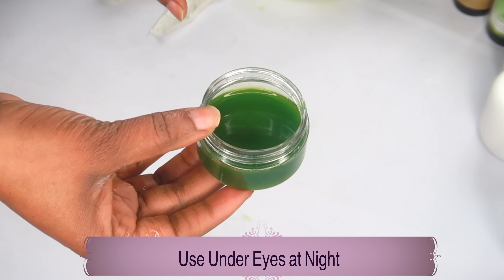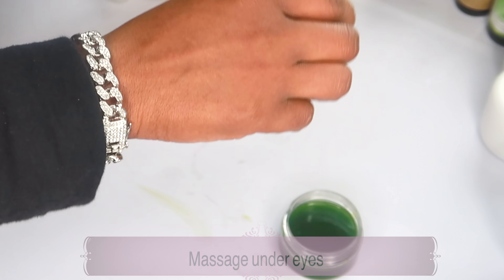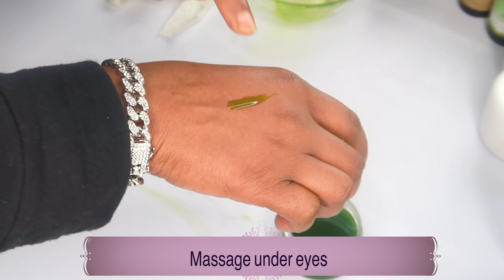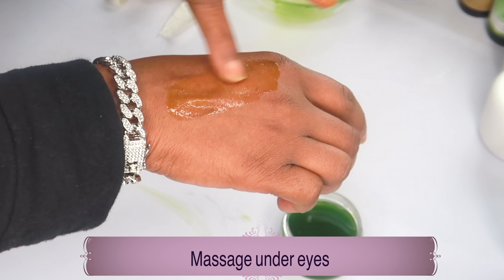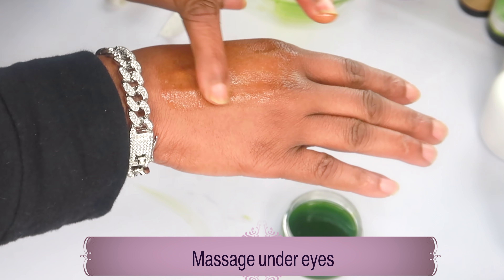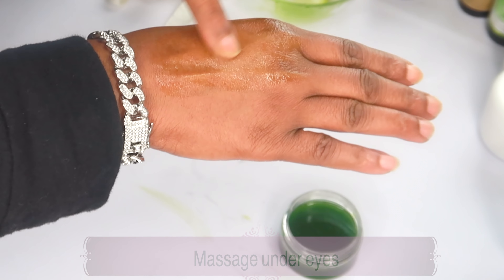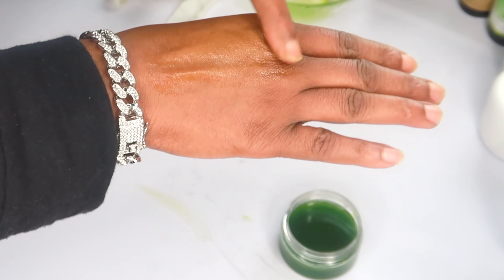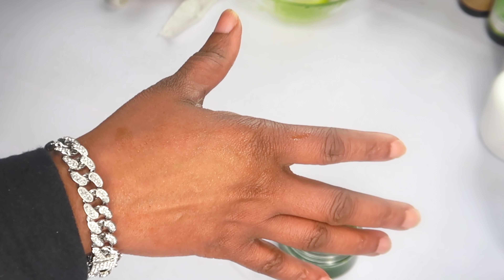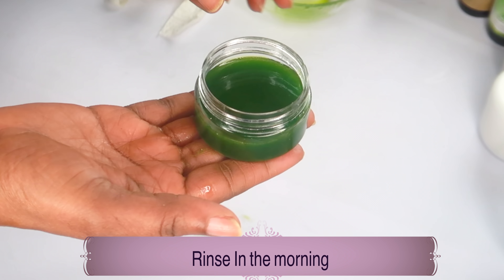For this remedy you're going to use it under your eyes at night. Take a little bit of the remedy and apply it under your eyes, massaging it in. It's also very hydrating, so massage it on both eyes and don't forget to take it all the way to the crow's feet. This is also good to use in your laugh lines. Once done, let it dry, go to sleep with it on, and in the morning rinse off.